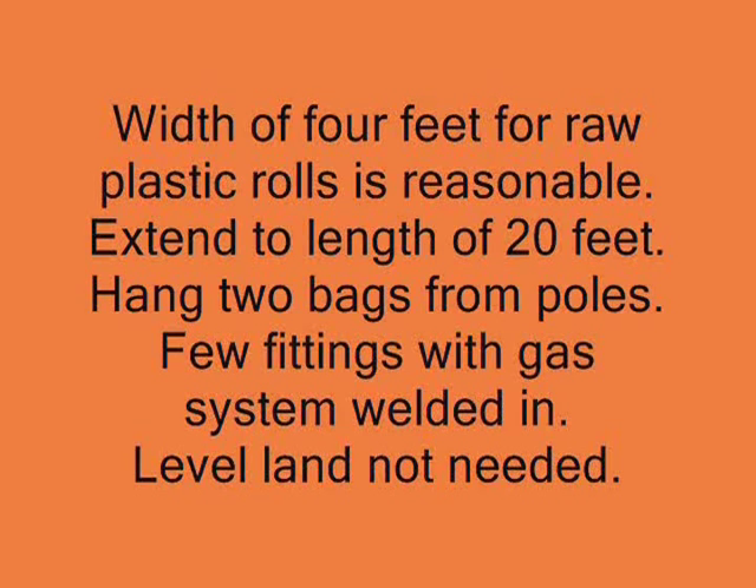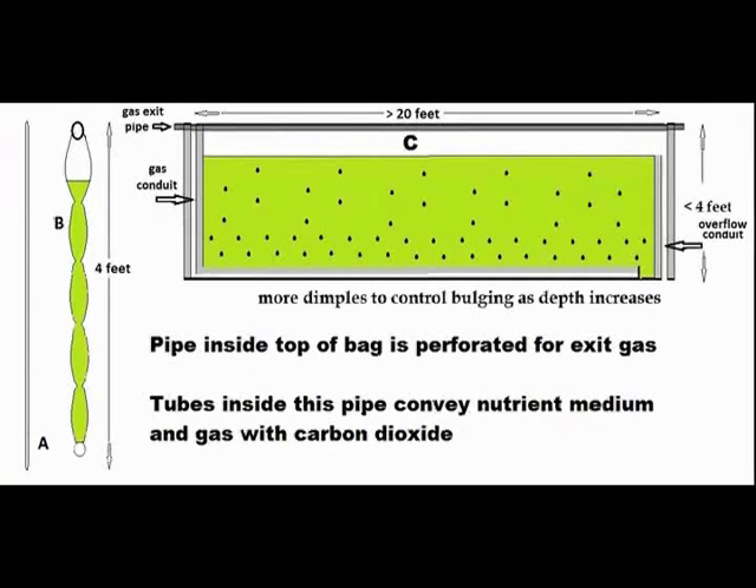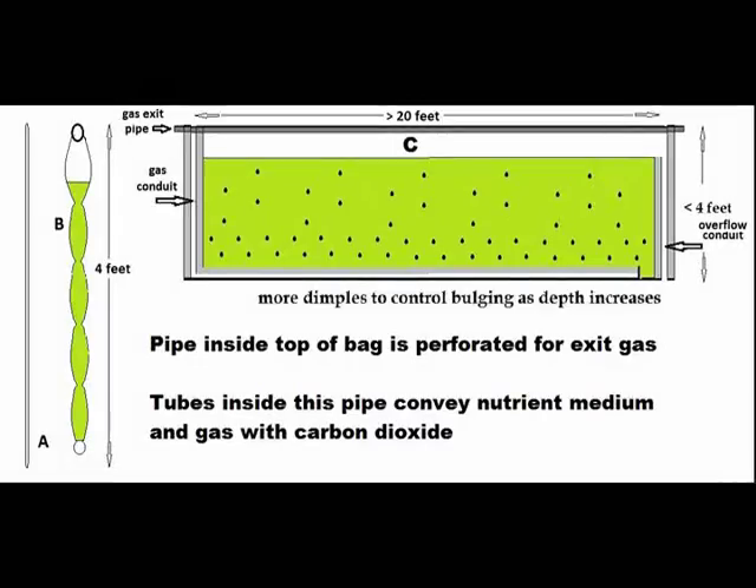Let's see how to fabricate an affordable photobioreactor. Transparent plastic comes as 200-foot rolls of a flattened tube. We cut a 20-foot section, which is mounted and supported on a pipe inside the tube. Diagram A shows the flattened tube and B is a side view with algae inside.